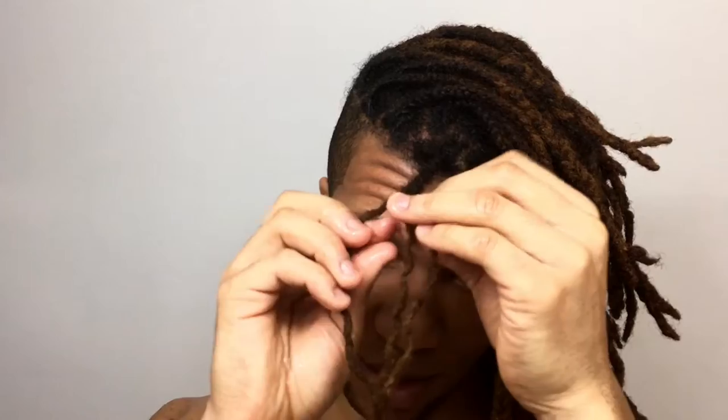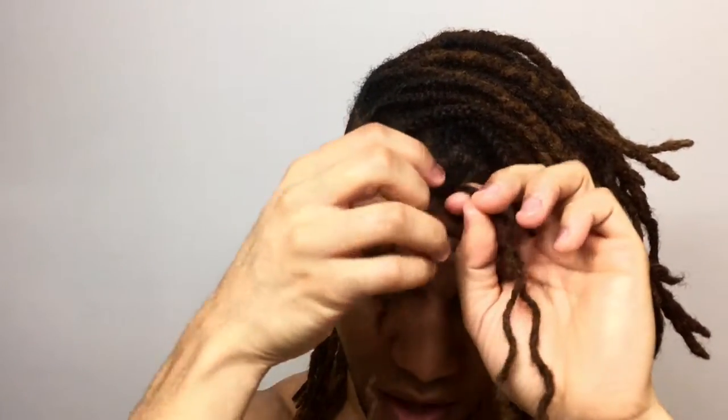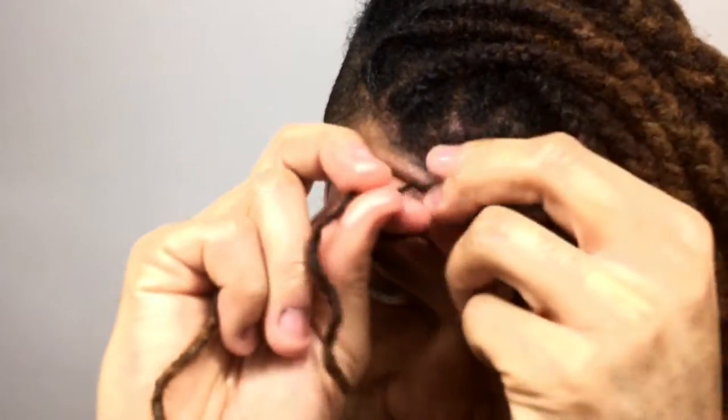Just get some coconut oil on your hands and start taking down your little braids. It's going to take you a minute — not as much as when you started, but you're going to have to unbraid them all, so give yourself some time. Essentially you have to really unbraid it because of the texture of your locks — they have that little Velcro action — so you just have to make sure to unbraid your locks all the way to the roots.